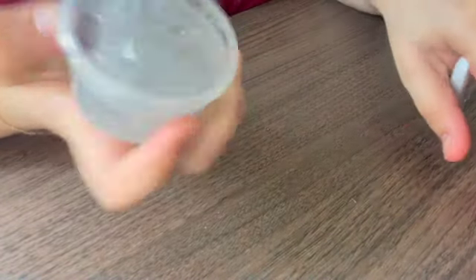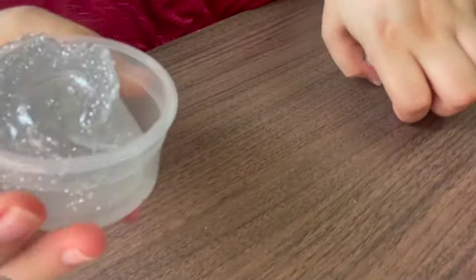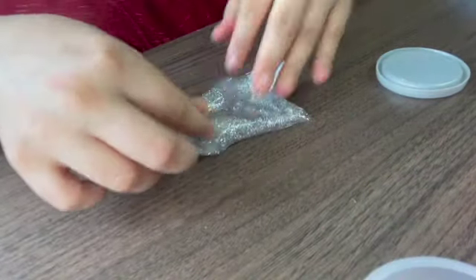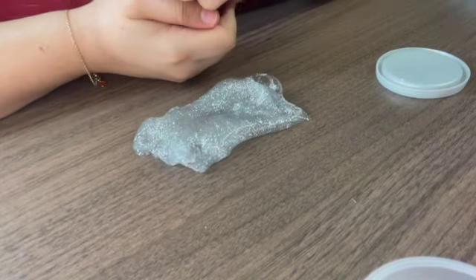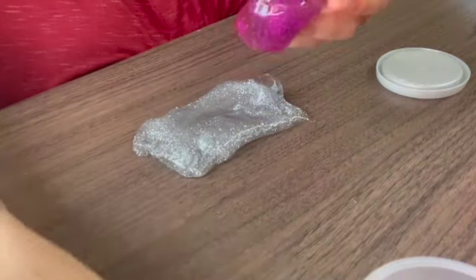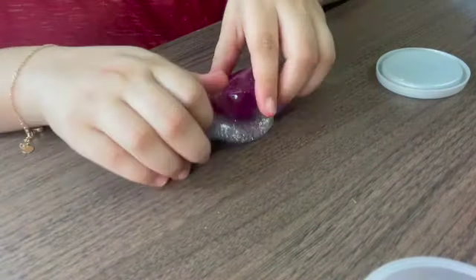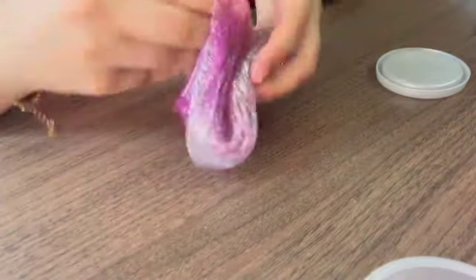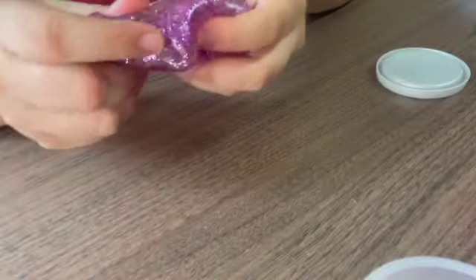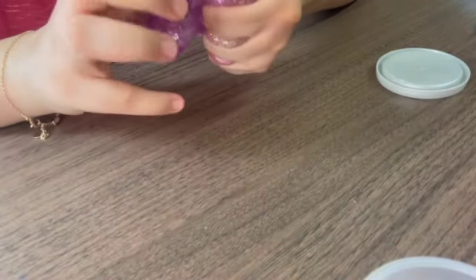Okay, I'm going to go for the next one. And I want to do the glittery one. Look at this beauty. This time I want to mix it with the purple glitter. Oh my God, so pretty. Look at this.